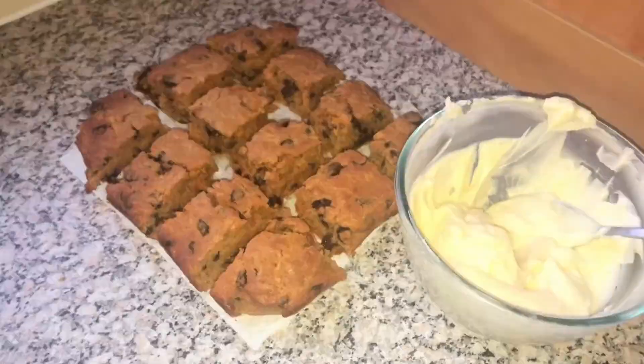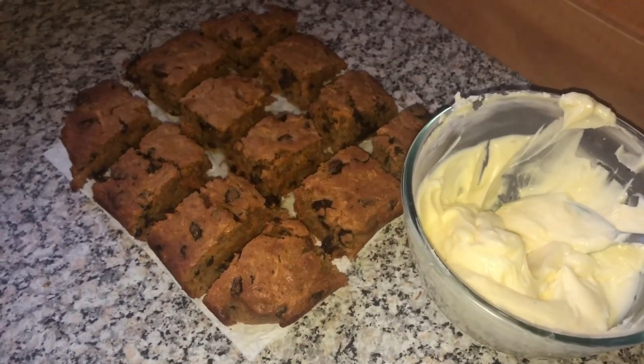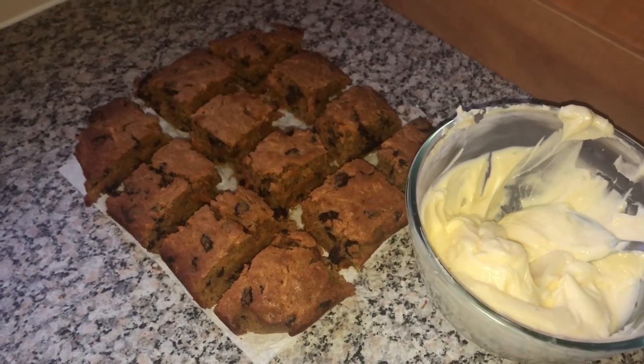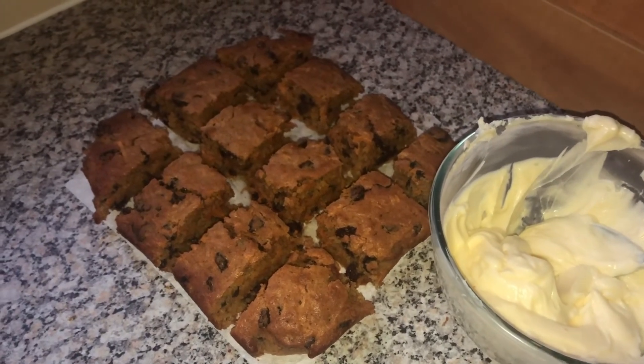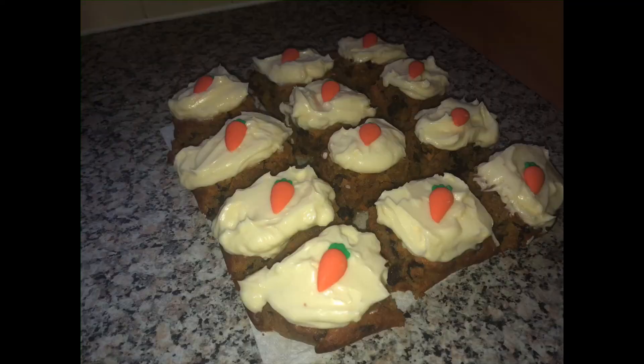When your carrot cake is completely cool you can add on the icing. You might want to spoon it into a piping bag and pipe some pretty patterns on top, and then we are ready to decorate. I hope you enjoyed making the carrot cake recipe and especially the icing — I think that part is delicious. Please let me know how you get on and if you make it for your family or anyone, I hope they enjoy it. Keep safe and I will see you soon.